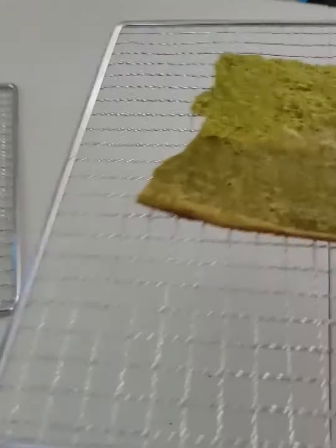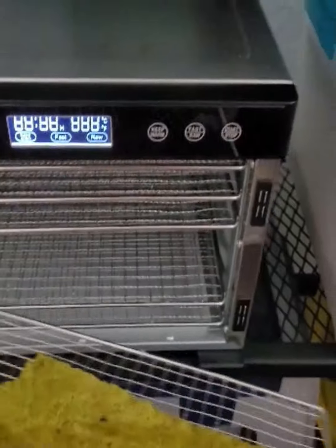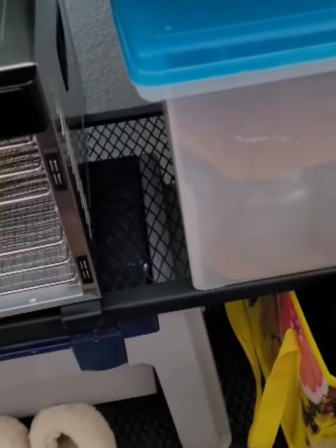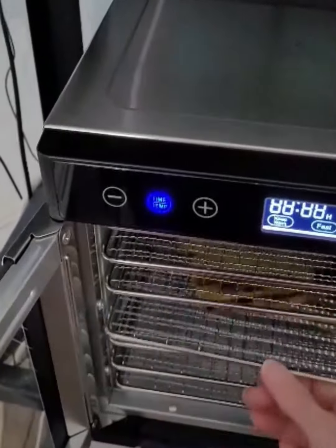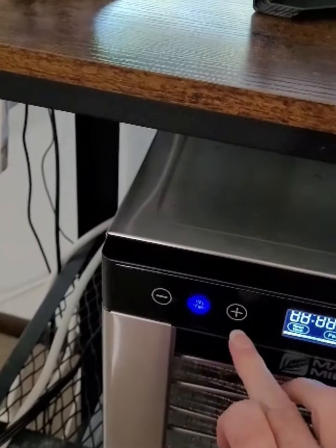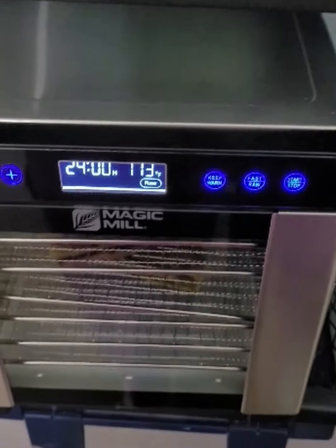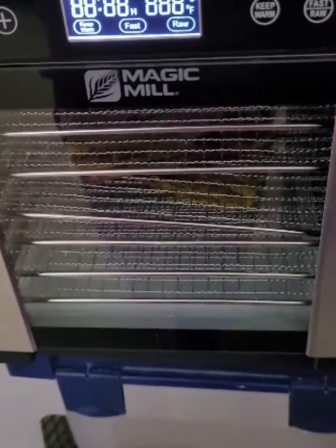Since the wrap came out — because of the olive oil — a little more moist than I like, I'm going to put the two pieces I'm saving for the next meal in my dehydrator for a few hours until the bread firms up better.